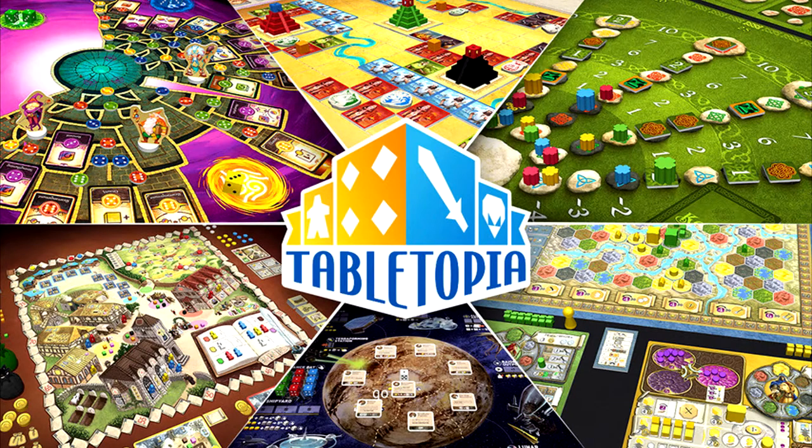Hey guys, this is Mylanda, and today I'm going to do a review on this exciting thing I found on Kickstarter — Tabletopia.